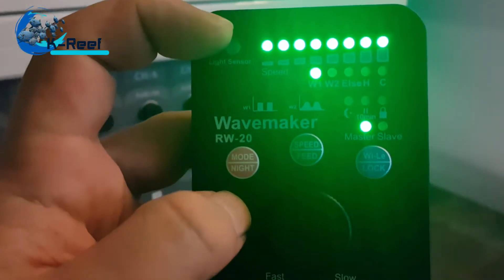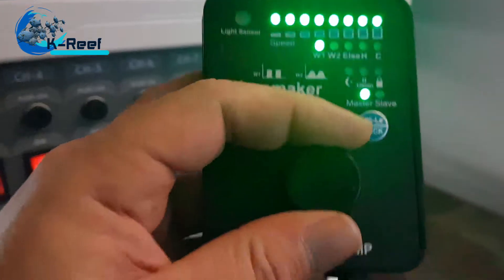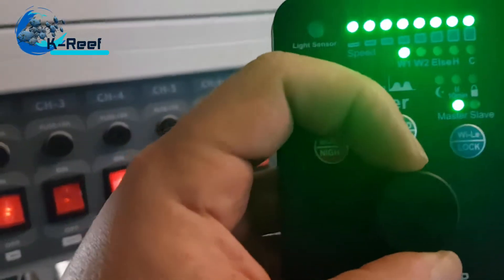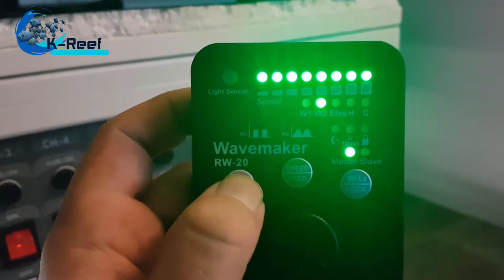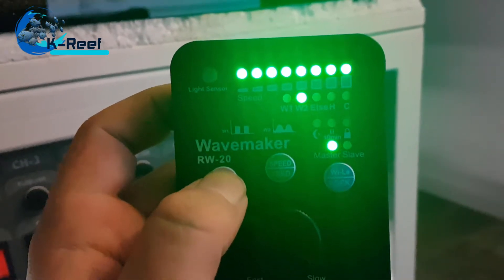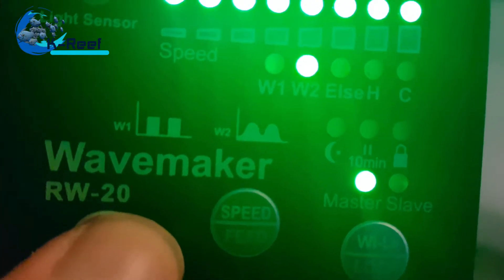Now it's on wave mode one. You can adjust the length — slow means it's a long wave. The faster you go, the shorter the wave. Here you can change the mode. Mode two will do almost the same but it will not go from zero to 100 percent; instead it will always stay between 30 and 100 percent, making waves. You can see that the rotor is always spinning.